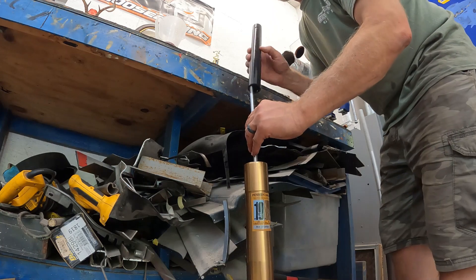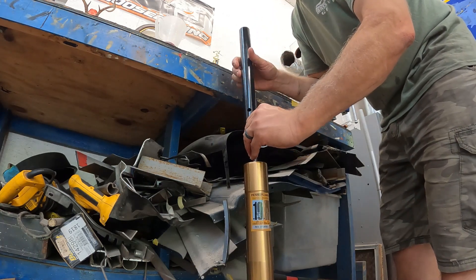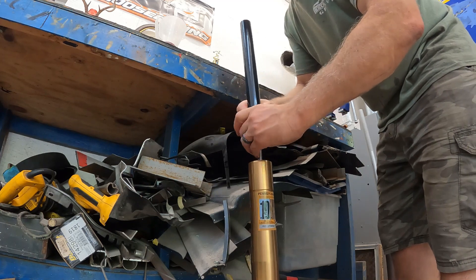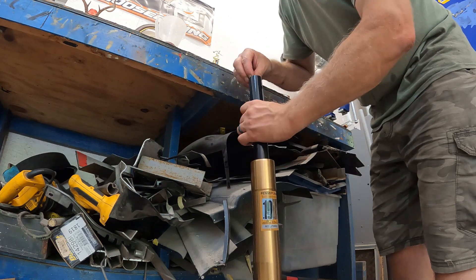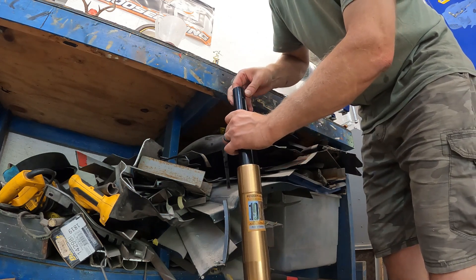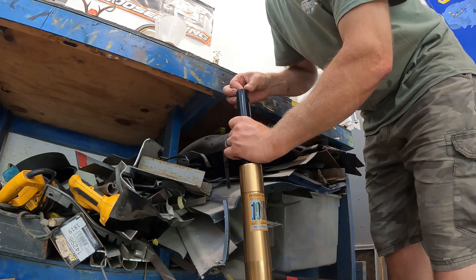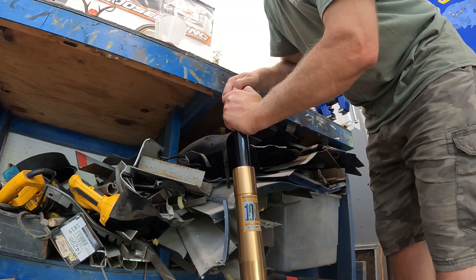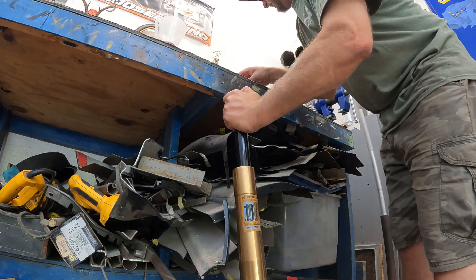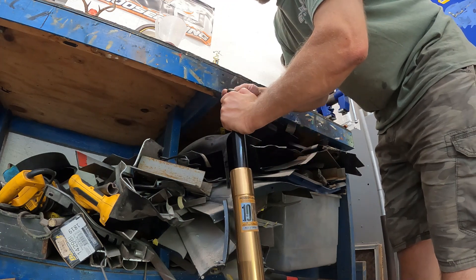Dropping that in, now I'm going to put the tube down over here without losing the dampening rod — which I did for a second — there it is. Now they show this 'top collar' so I'm going to go ahead and put that on.